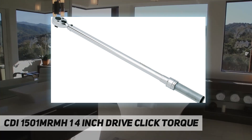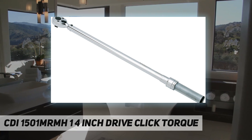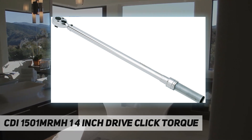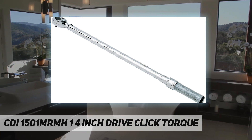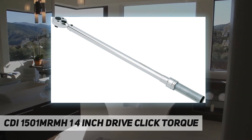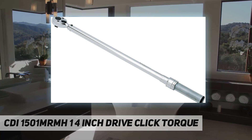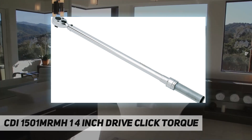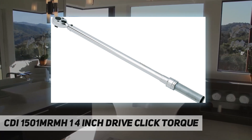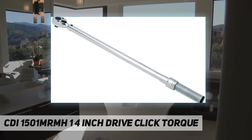It also features quick-release buttons which provide good socket retention as well as easy socket removal. The torque range is 20 to 150 inch-pounds. Package dimensions are 12.99 inches L x 2.95 W x 2.95 H.